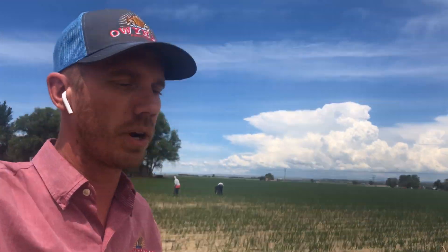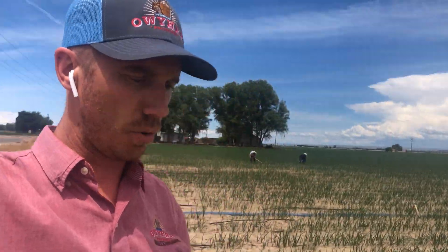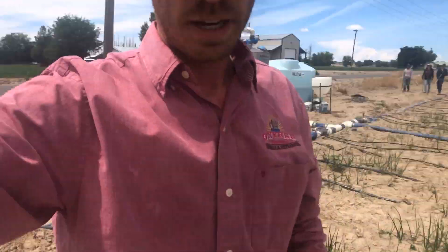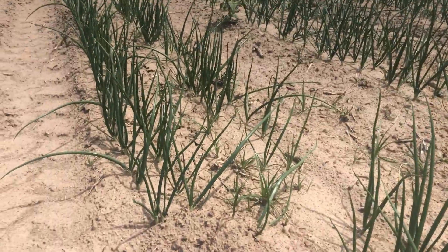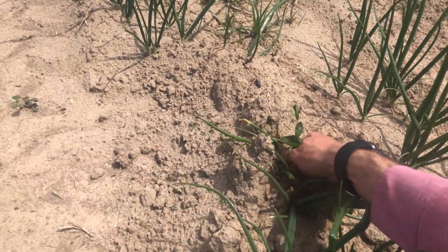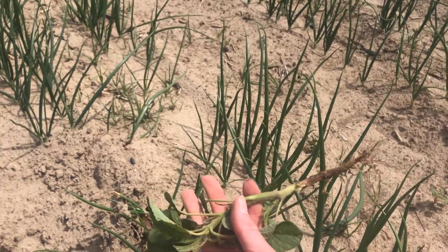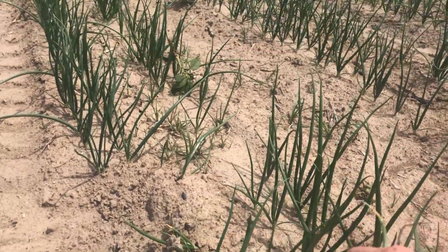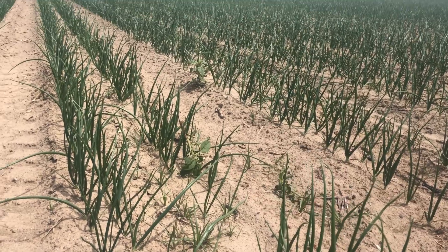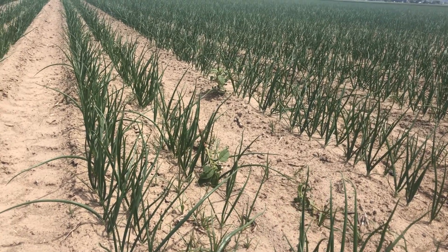Another thing you'll notice in the background is our H-2A crew. It's been raining like crazy so we're not harvesting asparagus, and these guys are out here hand weeding to get stuff like this out of the field. A lot of us don't realize that we still have to put a lot of hand labor into most of our fruits and vegetables, even the ones that are mechanically harvested like this.